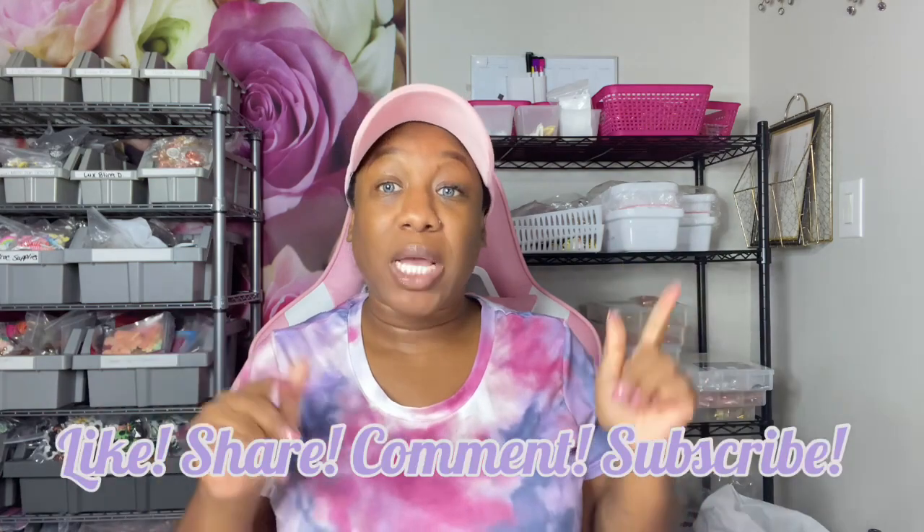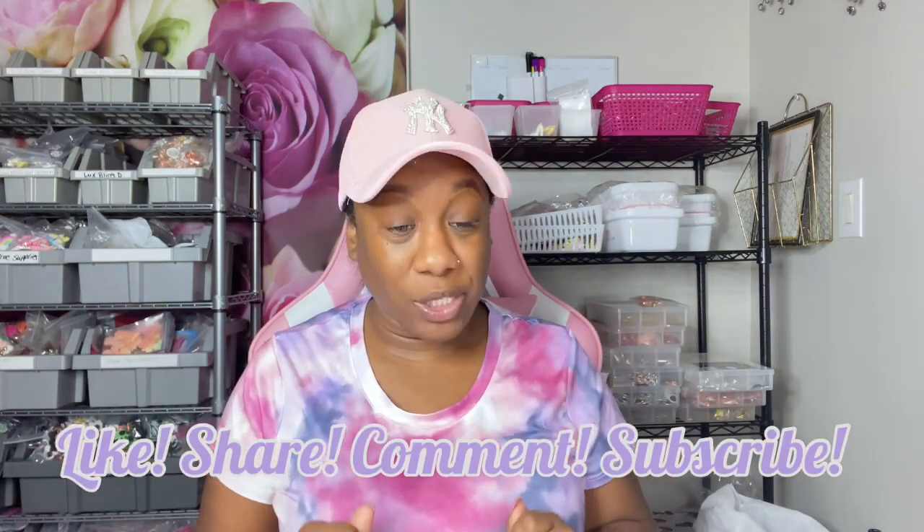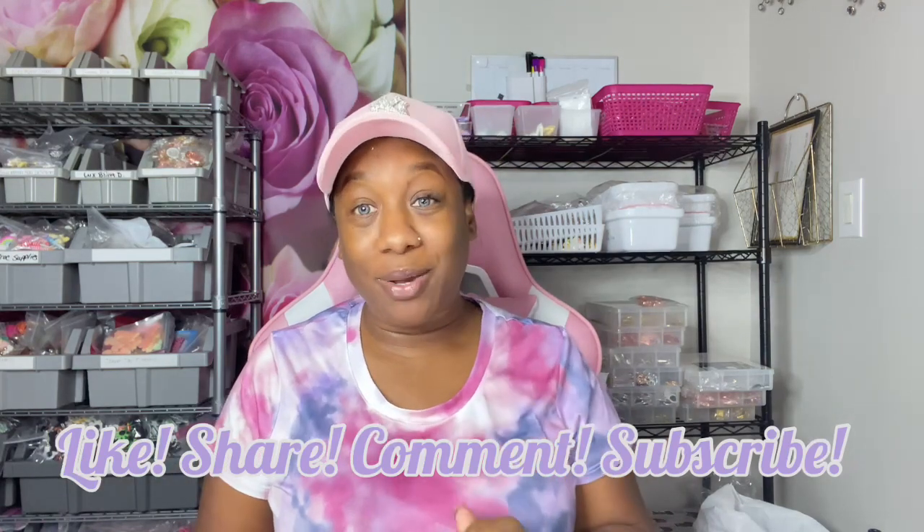I'm actually going to reposition this camera so y'all can really see what's going on. If y'all have any questions make sure y'all let me know in the comments — make sure y'all like, share, comment and subscribe. I am thinking about doing a croc video for y'all, I know I've said that before, but honestly I've just been so busy between the two companies. You have to have time and patience to sit down and do a pair of crocs, and I just don't have either right now. So I'll get to that by the end of this year or the beginning of next.